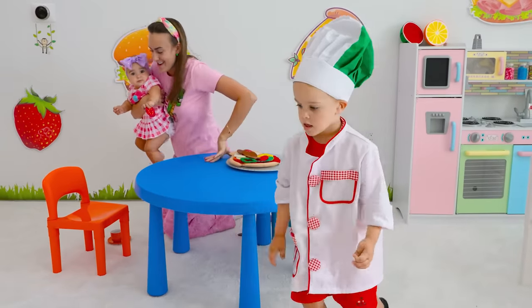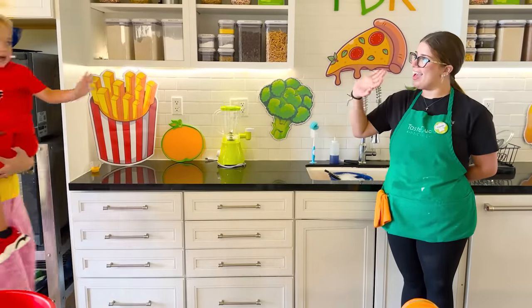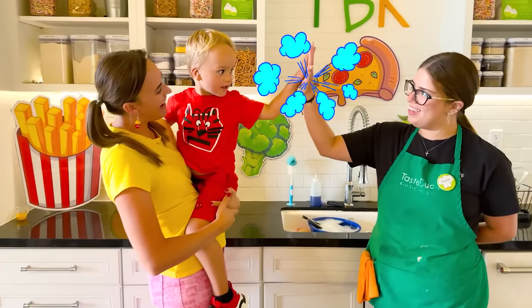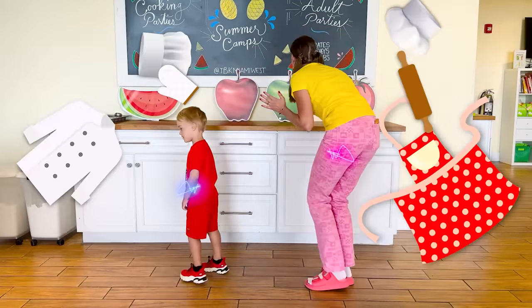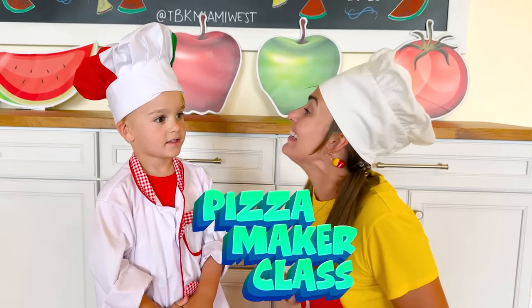Let's learn how to make real pizza! Yeah! Let's go! Papa, let's go! Hi! Welcome! Hello! We are ready for pizza maker class!